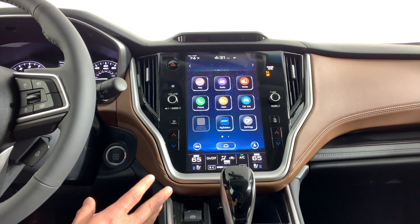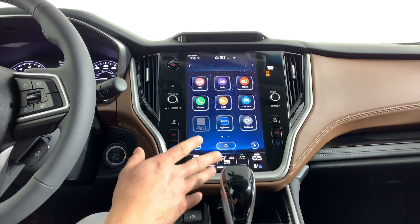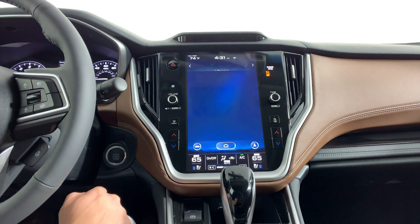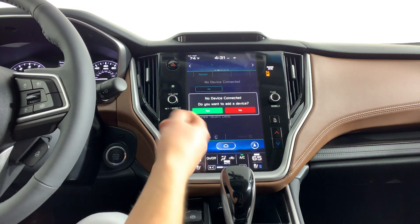Alrighty guys, so once you're inside the car you're gonna want to go ahead and go to your home screen. Once you're at the home screen, go to the phone icon in the middle left of the screen and it's going to ask you if you would like to connect your device. Go ahead and say yes.